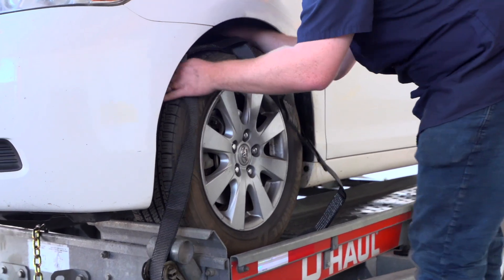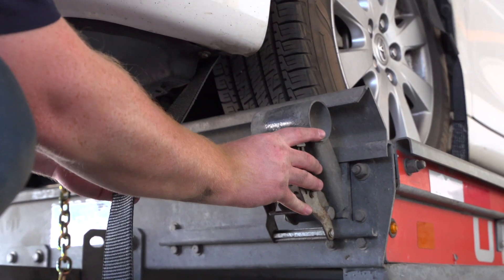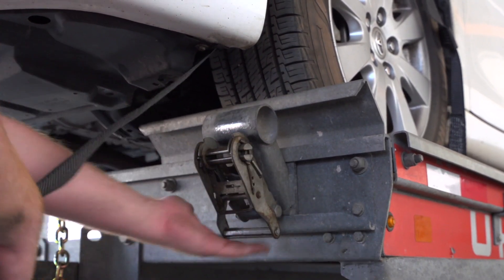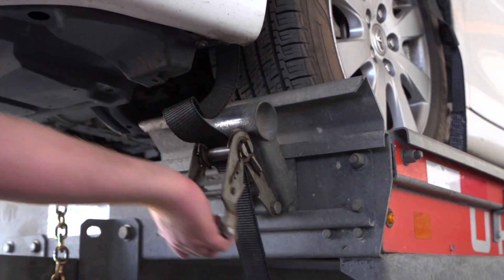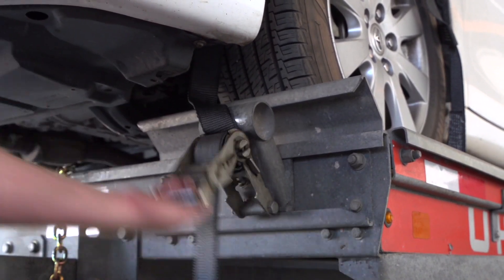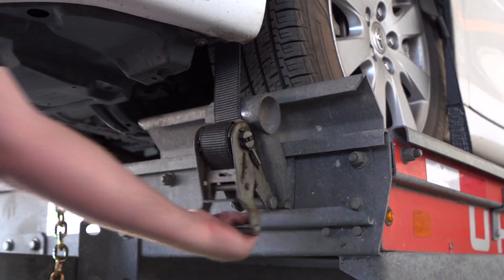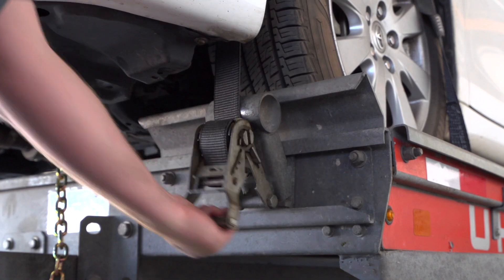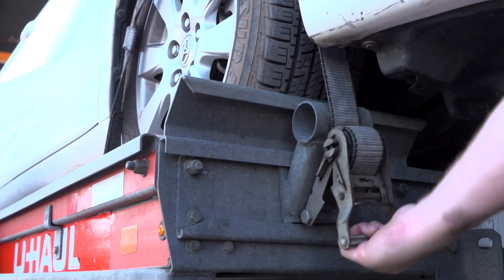Before exiting the vehicle, be sure to place the vehicle in park and engage the parking brake. Position the straps up and over the front tires, making sure that they are centered over the tire. Move each strap ratchet left or right to align it with the center of the tire. Route the strap through the slot on the ratchet spool, making sure at least 6 inches of the strap passes through the spool. Tighten the ratchet, folding the handle down when done. Then repeat on the other side.